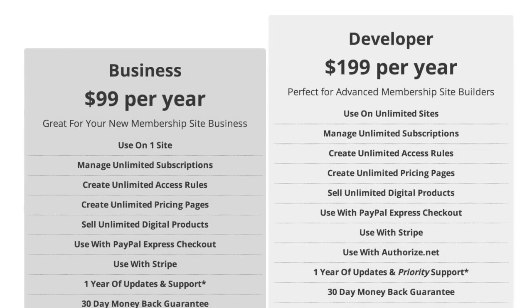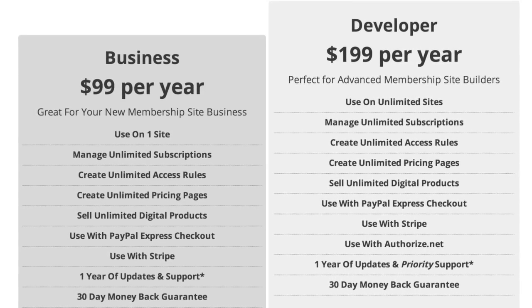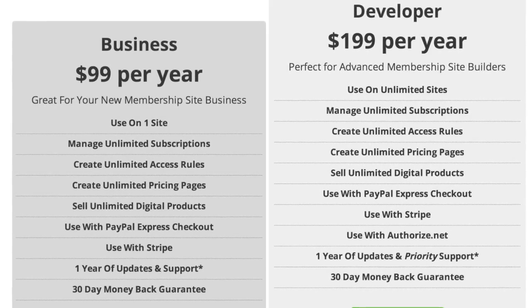Besides that, it works right out of the box with PayPal and Stripe with the Business plan at $99. You also get Authorize.net added with the Developer license. The Developer license gives you unlimited websites and unlimited subscriptions for $199, while the Business plan is also unlimited subscriptions but on one website. Both include support for the first year, and you get priority support with the Developer license.